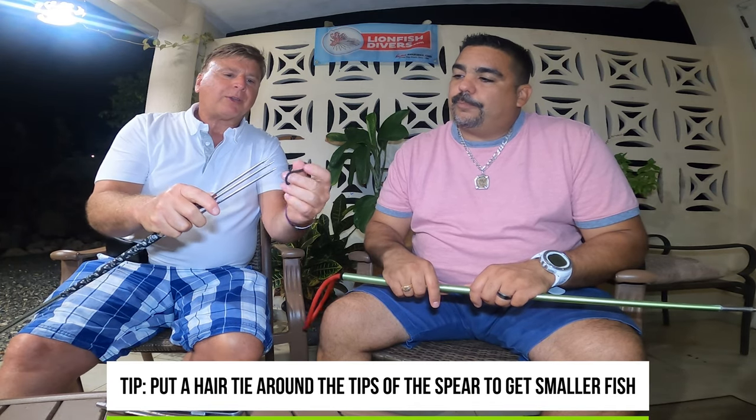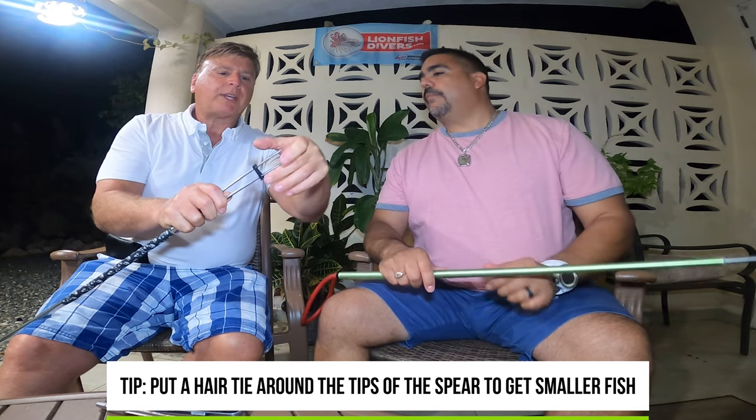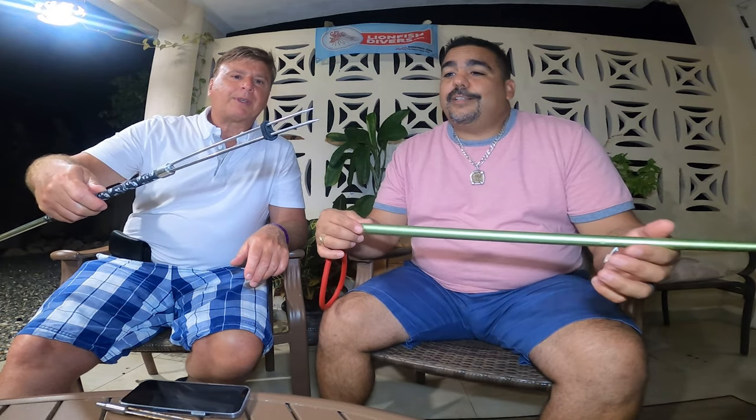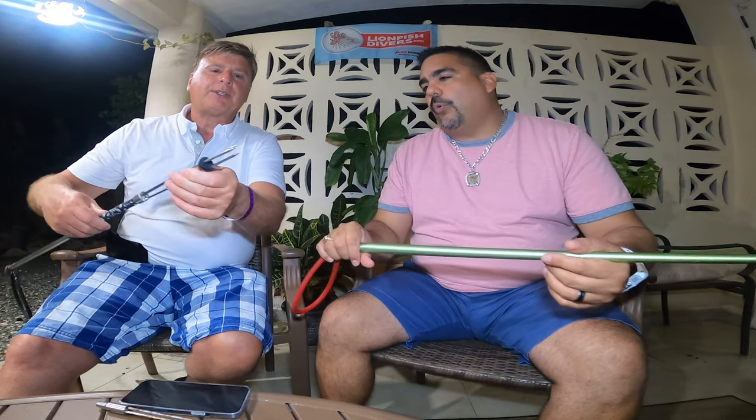Sometimes the prongs start opening up a lot. I learned from my friend Wolf Delman, who sells these, and also Abigail in Aruba — you can put a hair wrap on the prongs to keep them a little closer together. If you're hunting smaller fish, you want the prongs closer because you'll have a better chance of hitting. Otherwise you'd have to aim a single point at a small fish, and three points is definitely better than one.